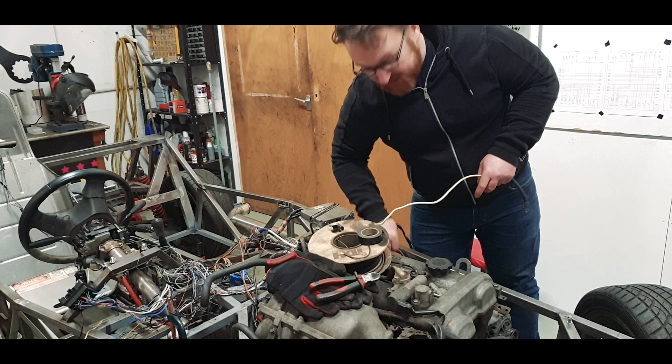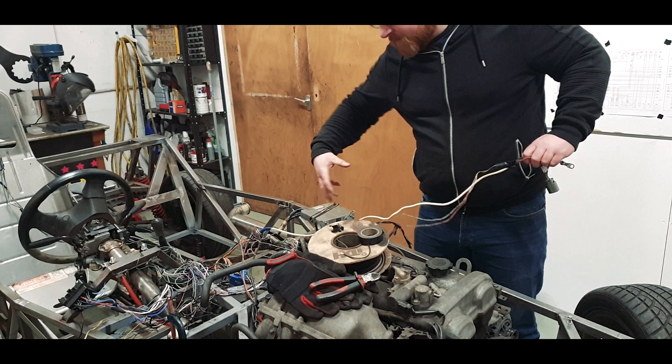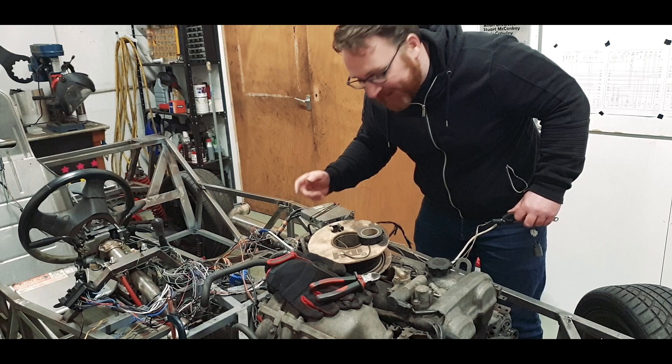I've just unsheathed all the alternator loom and bits, which really just consists of the wires. I'm going to rejoin these and then sheath it all back up again. At the moment the lengths are just completely wrong, which means I'm going to have a coil of wire at the end. I'm going to run a single line from the fuse box specifically for the alternator. Once that's run and we know where the rest of the loom goes, we can start combining it with other things, but for the moment I just want alternator to be alternator.